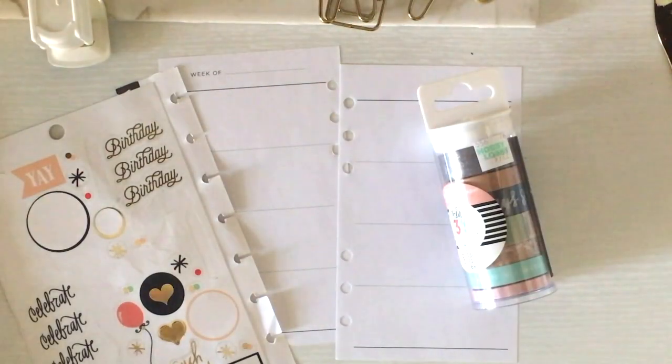Hello everyone, thank you for tuning in to Plan With Me with Kristen. I am going to be planning the week of August 29th through September 4th. September 4th is my birthday, so we're going to do a little bit of a birthday theme.